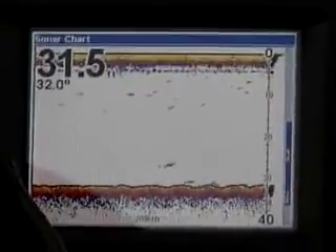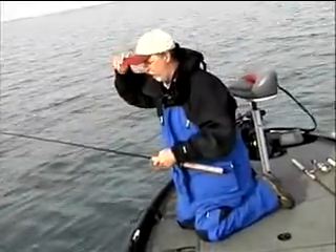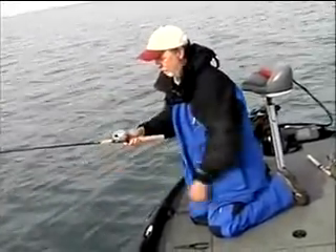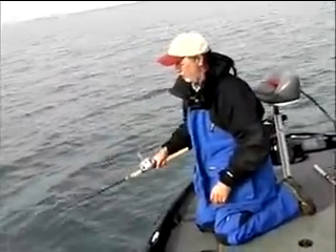I'm fishing in about 29 to 33 feet of water on a little hump outside the Buffalo Harbor. Let me show you how you work it right from here, then we'll go back to fishing. Bring it up and let it fall — I like to do it on what's called a controlled fall.